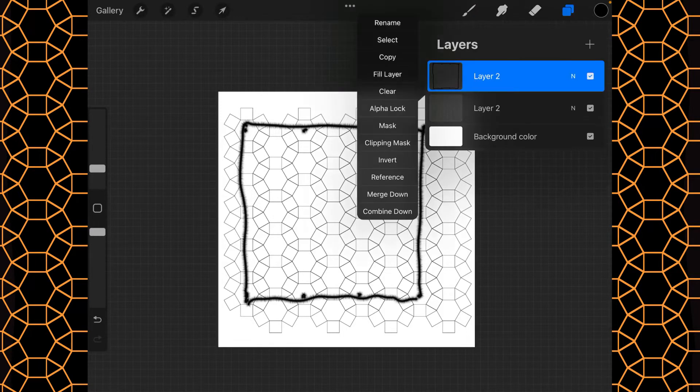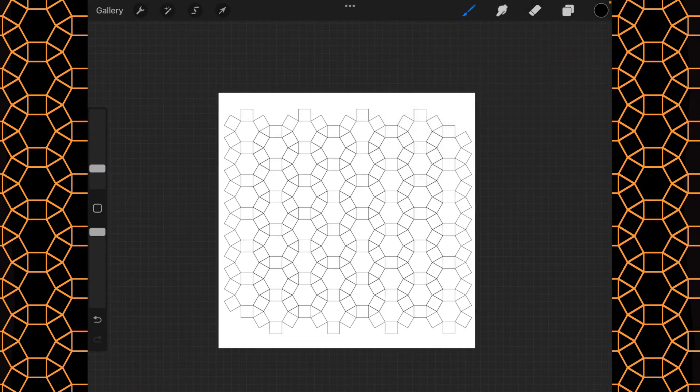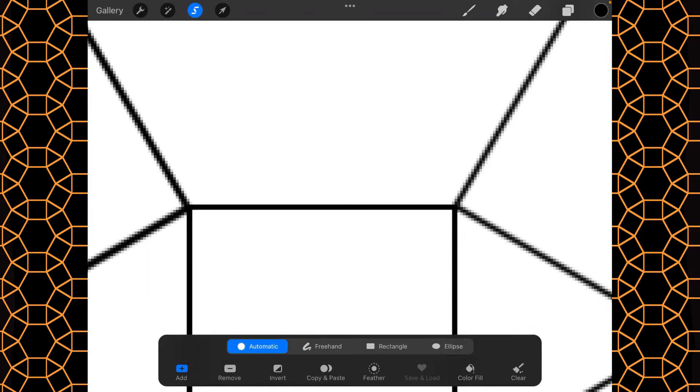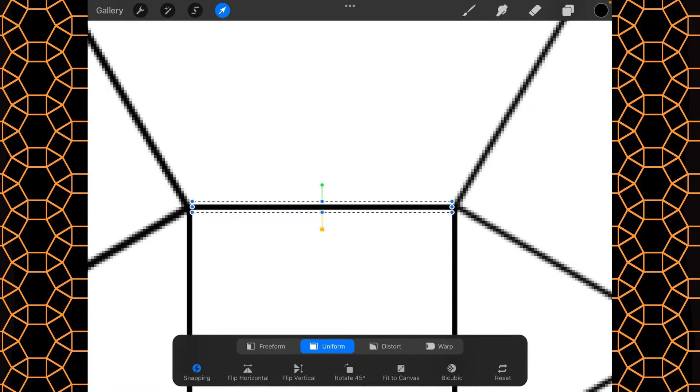So the first thing I want to do is clear this and create crosshairs. I'm going to zoom way in, do my selection, and this time choose rectangle — that's the third one. Then I'll grab this and do a copy and paste, and there we have a nice little rectangle going.